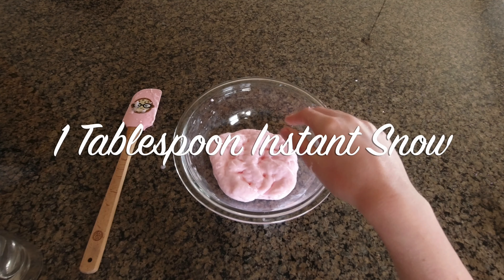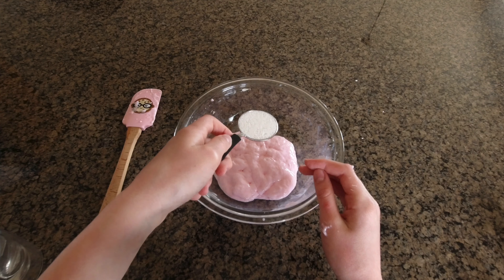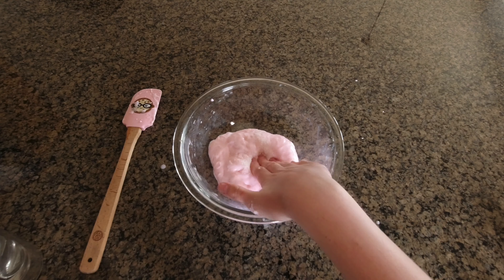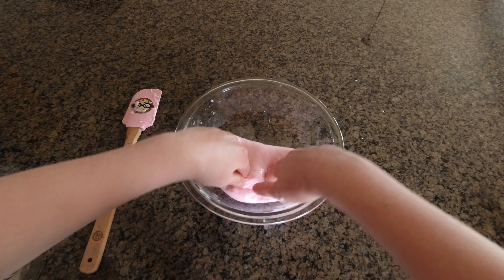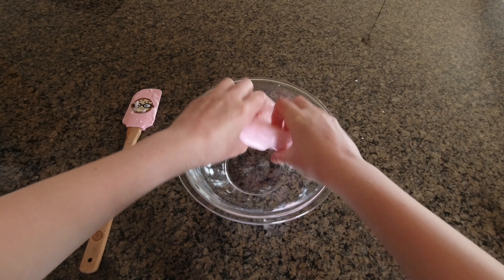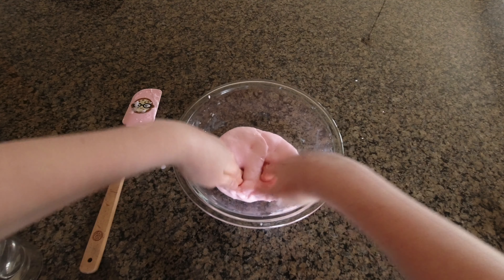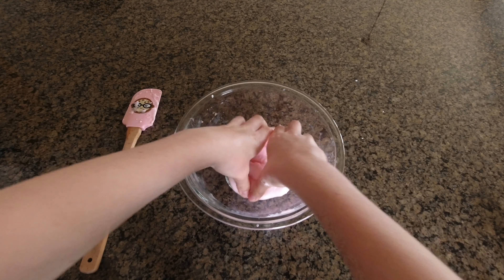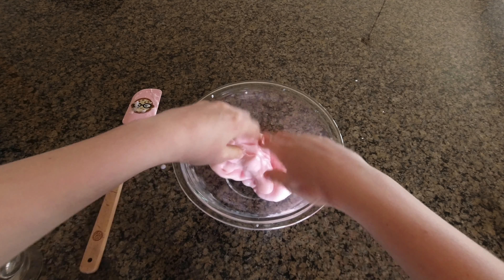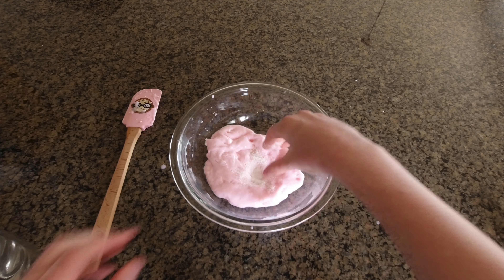The next step is to take a teaspoon or a tablespoon of dry instant snow powder, and you're just going to start by getting a little bit in there at first, and just mixing it in and kneading it with your hands. This step takes a while. You will notice that the slime will start to get tough, and that is completely normal. You will notice that it starts to get stretchier as you put more of your snow. Make sure it's dry instant snow because if it's wet, it will not work.